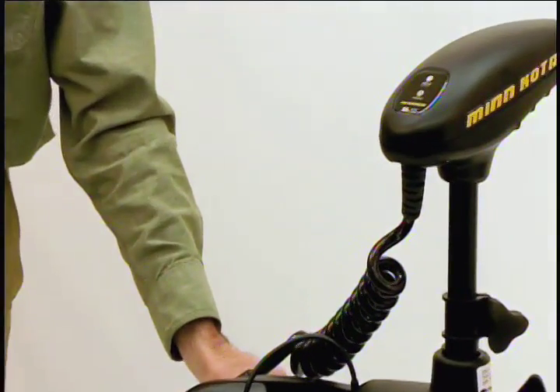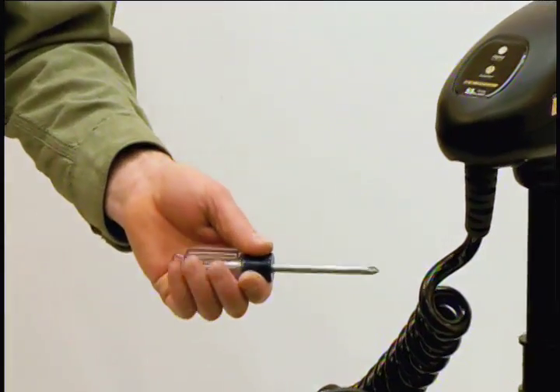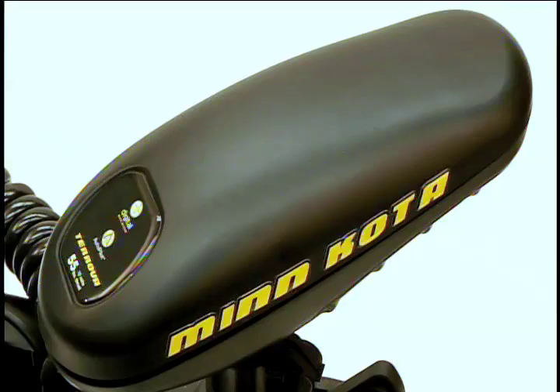For this installation, the only tool that you're going to need is a Phillips screwdriver. We're now ready to begin the iPilot installation.